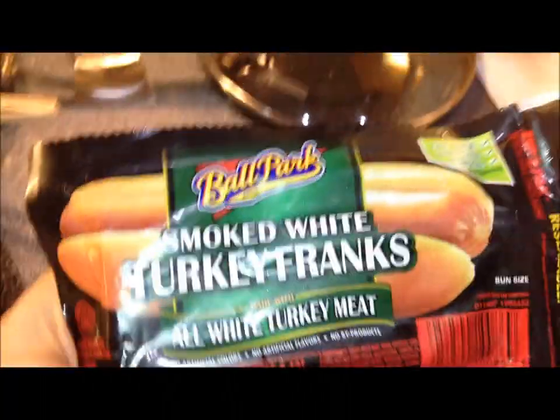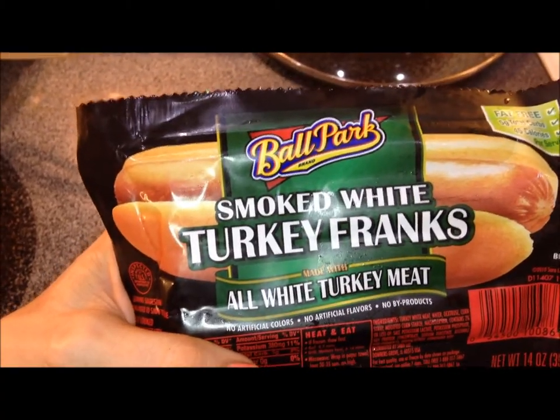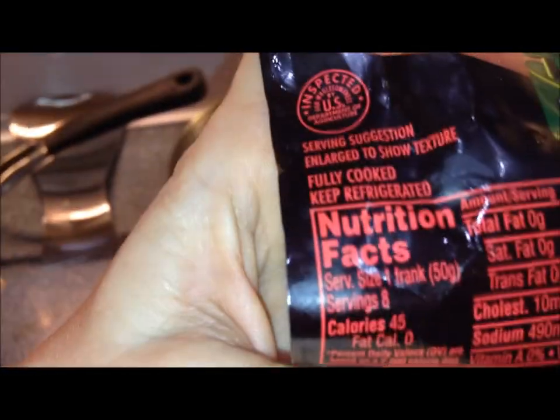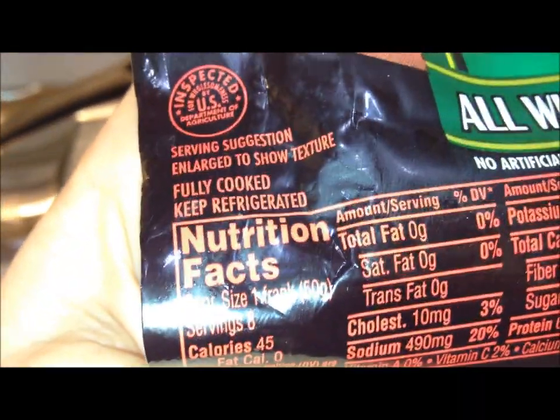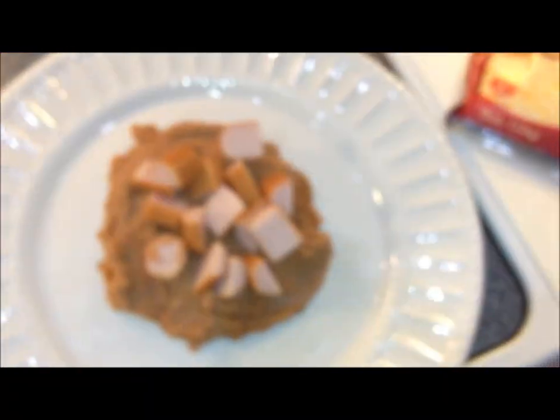This specific kind of ballpark frank is the smoked white turkey frank — all white turkey meat — and these are only 45 calories a frank. Now we've got the little nest and we've got to dress it up.